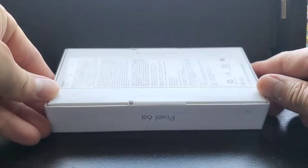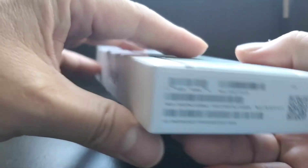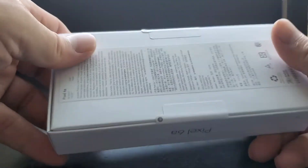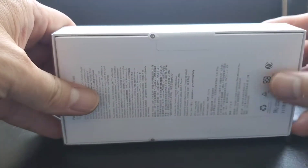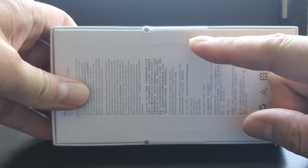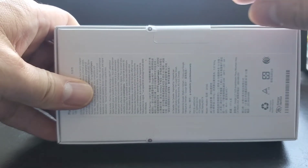Just came in the mail via FedEx. Wow, it's very light. Look at the tabs — talking about copying each other, ripping off the Apple packaging.